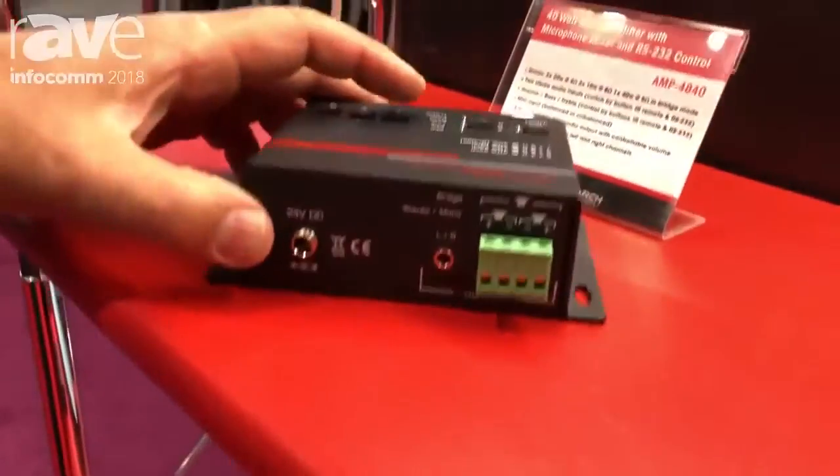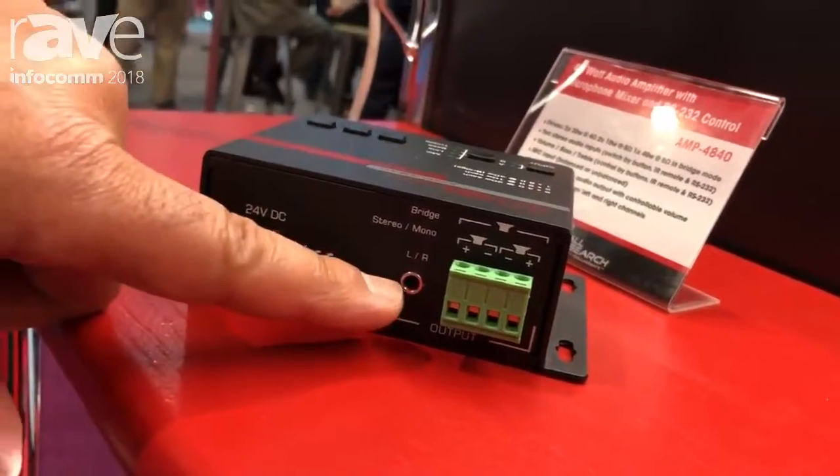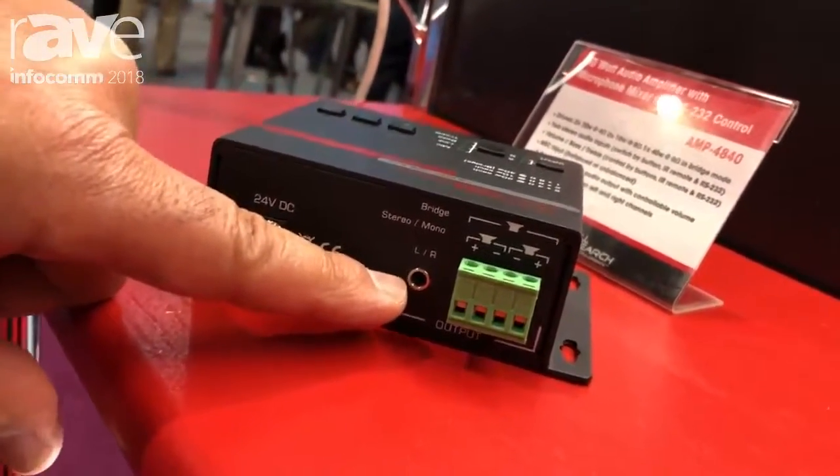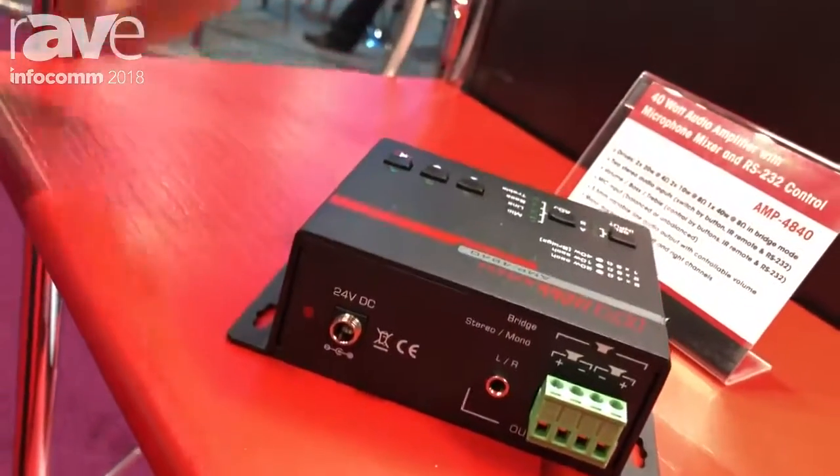Let's look at the output side real quick. This is where you hook up your speakers right there. This is a variable line level output, so the volume on here is controlled through the buttons here or our RS-232 port.